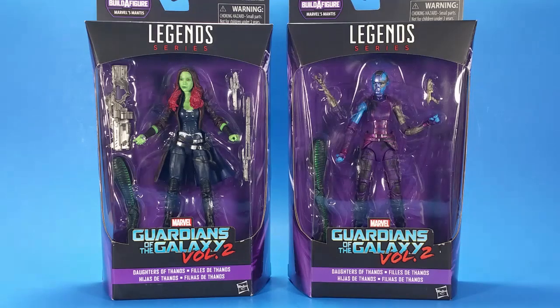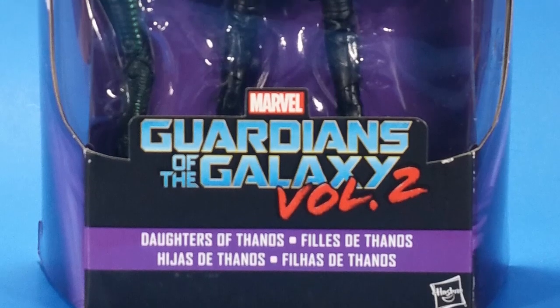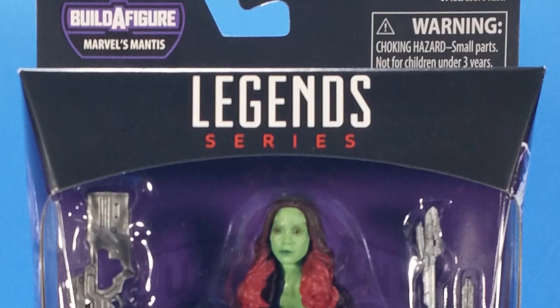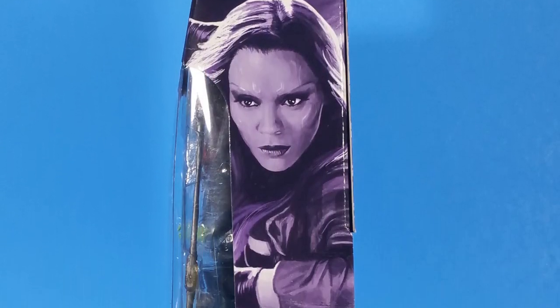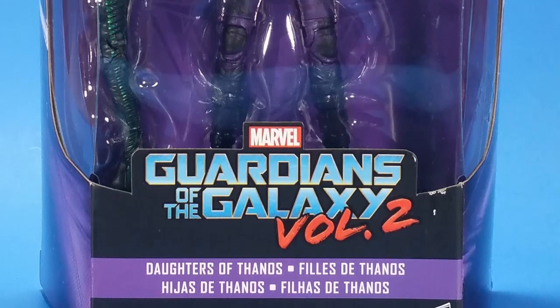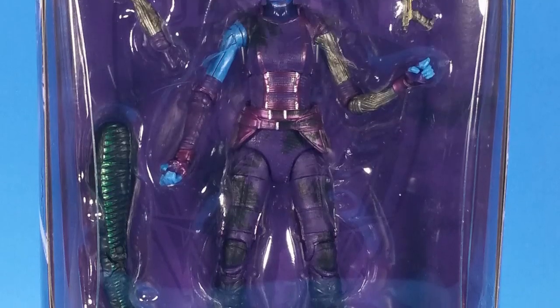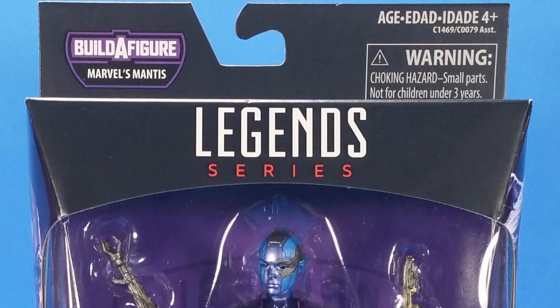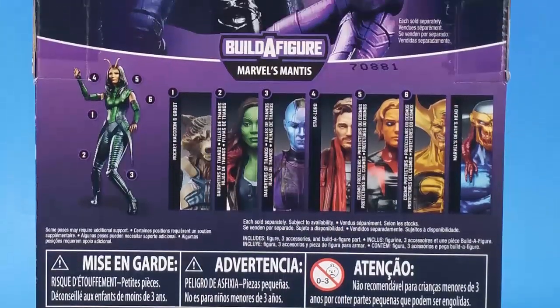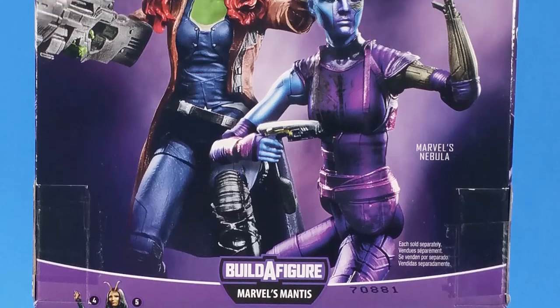Welcome back to another Fwoosh review. Today I'm taking a look at the Guardians of the Galaxy Volume 2 Legends — Daughters of Thanos, Gamora and Nebula. These popped up on Amazon for a very short time from a third-party seller at a little bit higher than standard retail. But these two I've needed them so bad since the first movie, I had to jump on it.